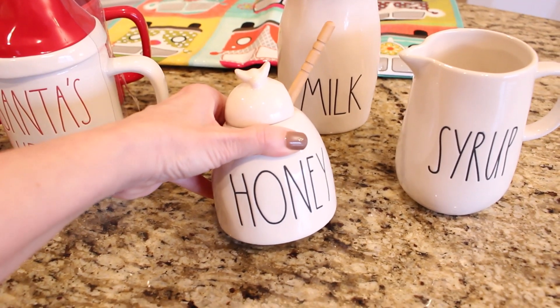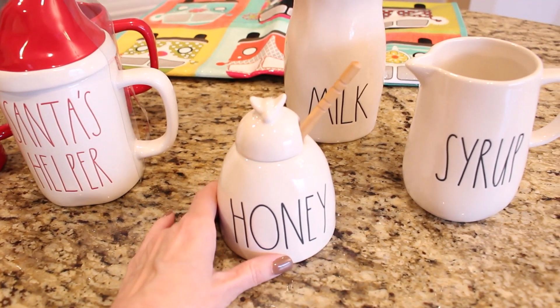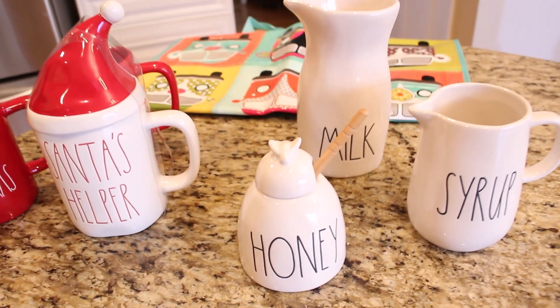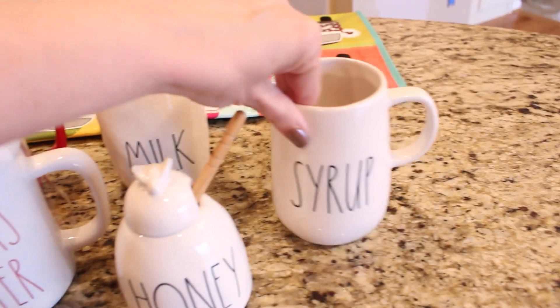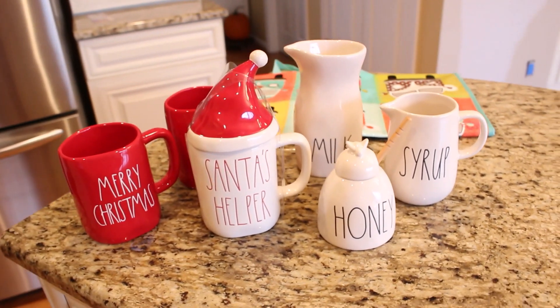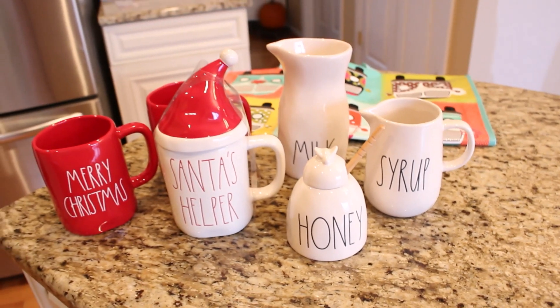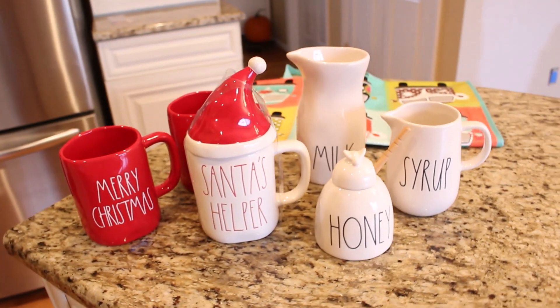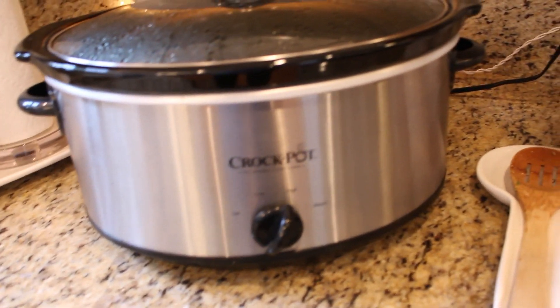My favorite find of all — and it was number one on my wish list — was the honey jar. We are definitely honey lovers in our house; we use it every day. I was really thrilled to find this at HomeGoods, but I have to be honest — this is one piece that will not be in circulation. I have it tucked safely behind glass in my kitchen. If you guys are collectors, tell me in the comments what Rae Dunn pieces are on your wish list — mine right now is the marshmallow cellar and the jingle bells red canister.